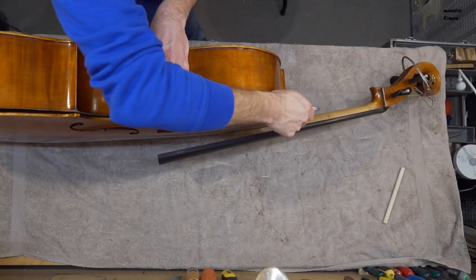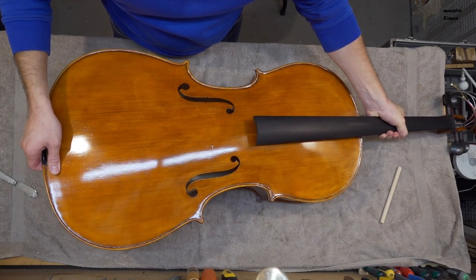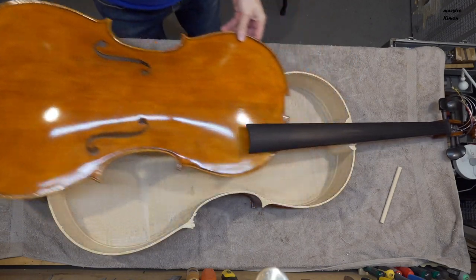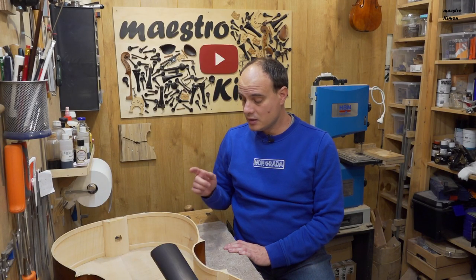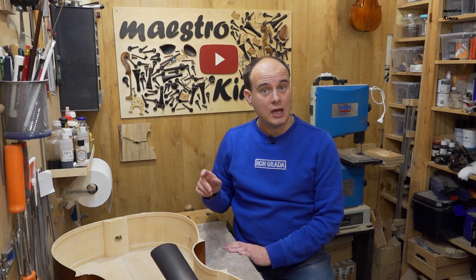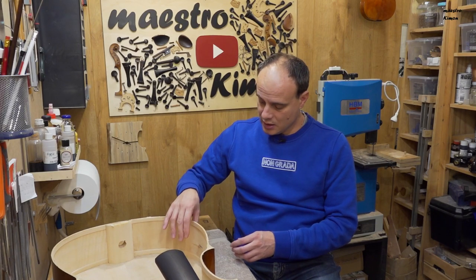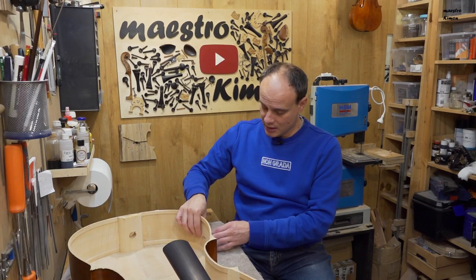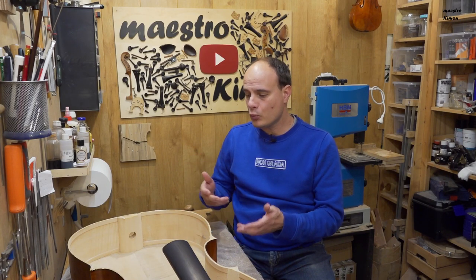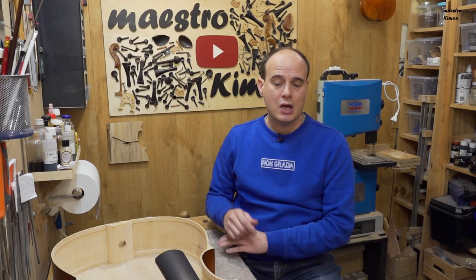I will remove the top completely, because in this way I can access this part much easier. I think that the very dry weather of the past weeks helped me here. It will be easier to put the reinforcements on the inner side and to make everything flat.